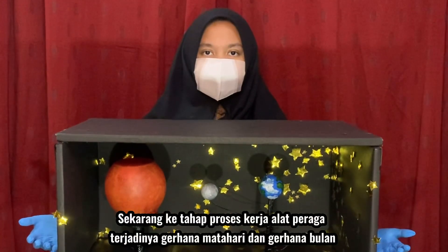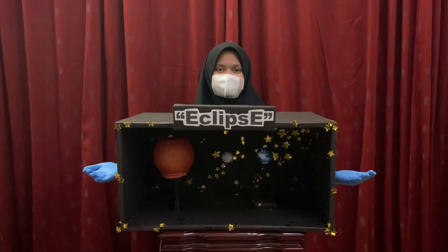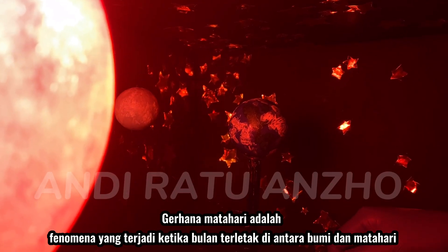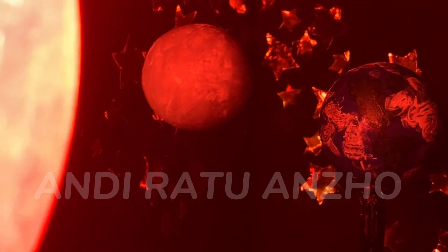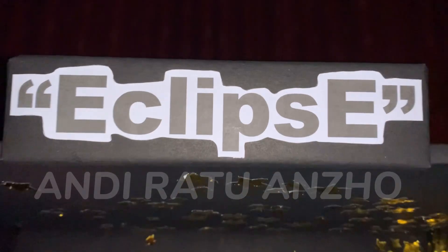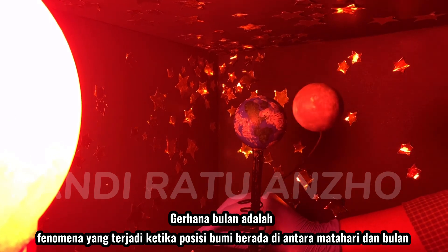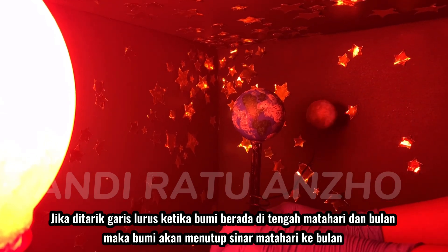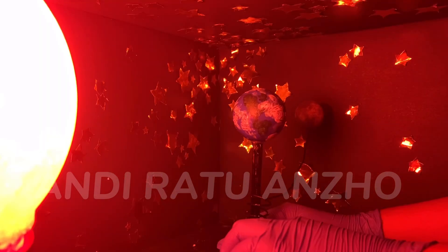Now we are at the work process of the props for the occurrence of solar and lunar eclipse. A solar eclipse is a phenomenon that occurs when the moon is located between the earth and the sun. A lunar eclipse is a phenomenon that occurs when the earth is positioned between the sun and the moon. If we draw a straight line in the middle of the sun and moon, the earth will block the sun's light from reaching the moon.